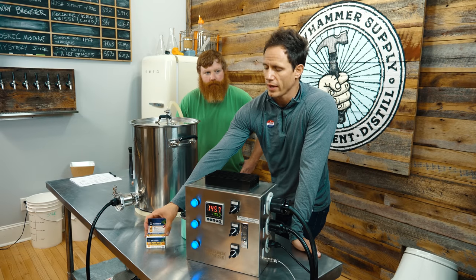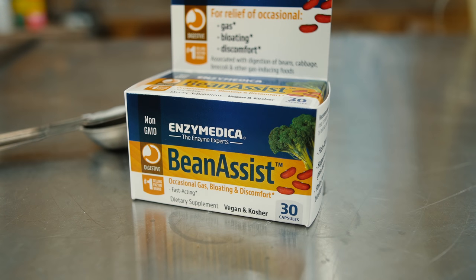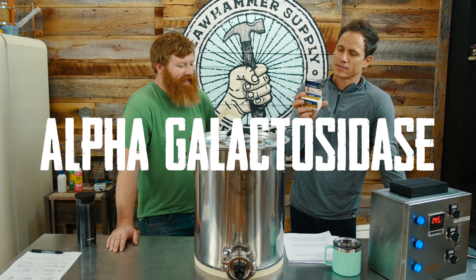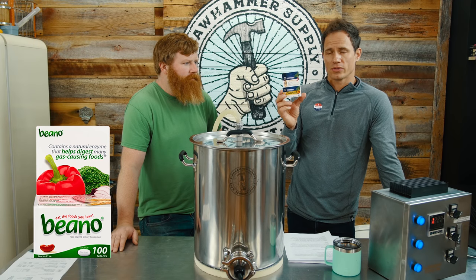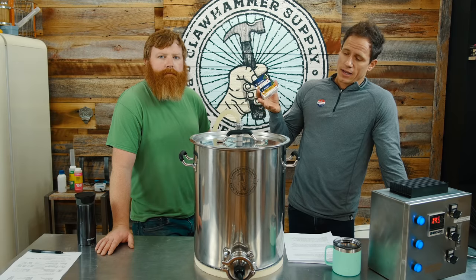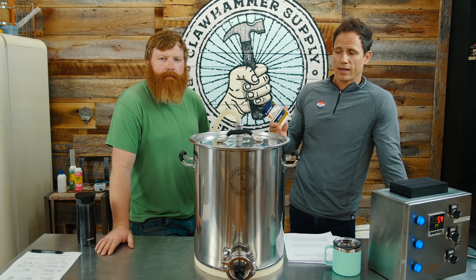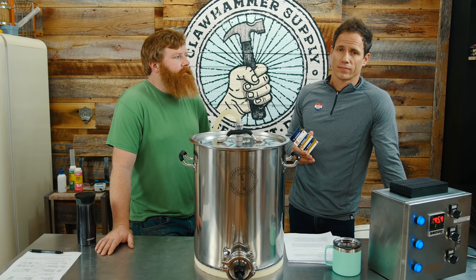There are several enzymes you can use. We picked up some Bean Assist from the local health food store, which contains alpha-galactosidase. This stuff is similar to Beano, which is often used by home brewers — it has the same ingredient. The enzymes break down starch in the wort, which allows the yeast to eat more of it, meaning the final product will attenuate higher, have a higher ABV, and a lower final gravity.